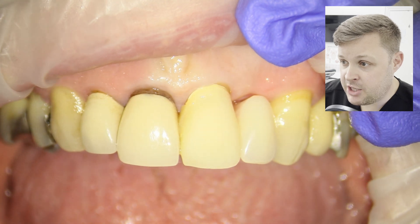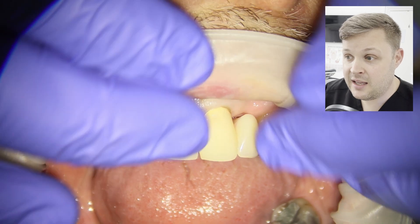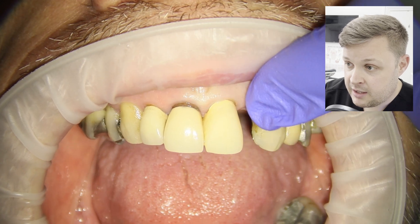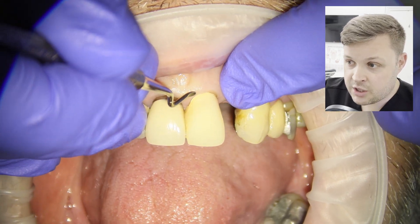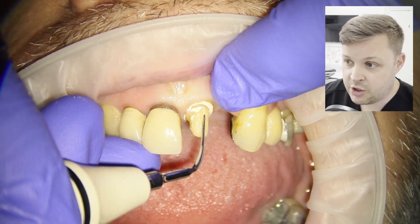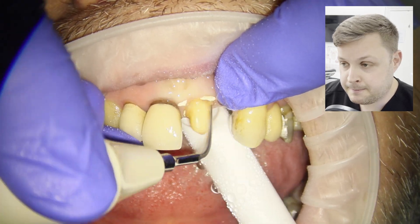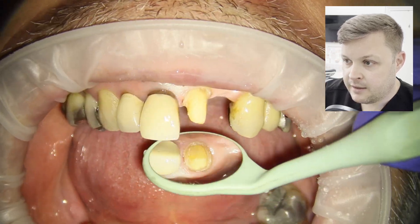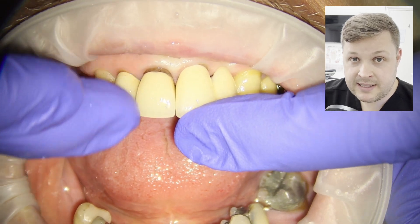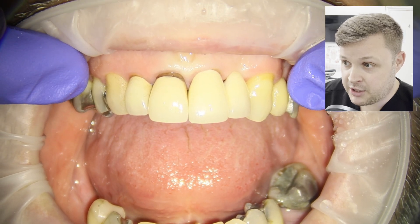Two weeks later the patient comes back. We inspect the temporary — it hasn't stained, the gingiva has grown over it nicely, and it looks pretty good. We remove the denture, then slowly jimmy off the temporary crown — it comes off perfectly. Then we clean the prep up with an ultrasonic tip, being careful not to catch the gum, as that would affect the fitting or cementation of the final crown.